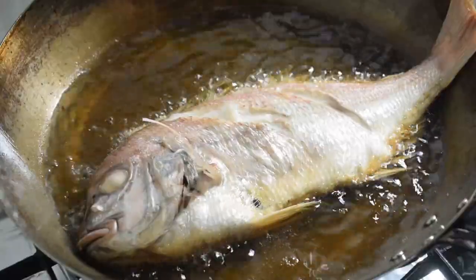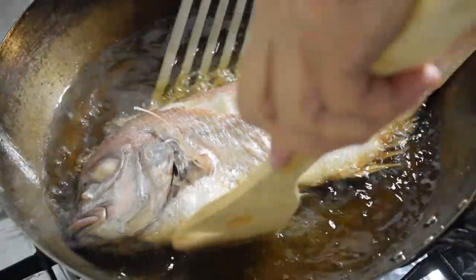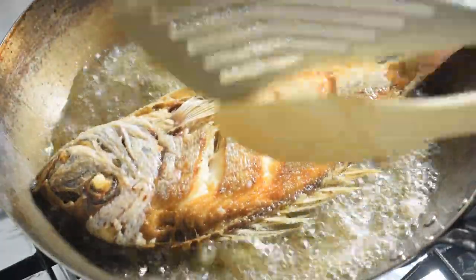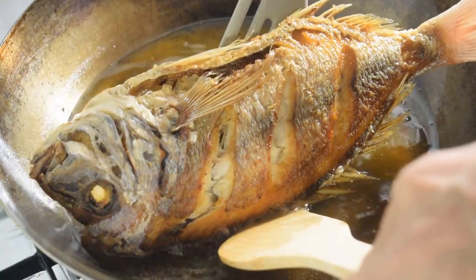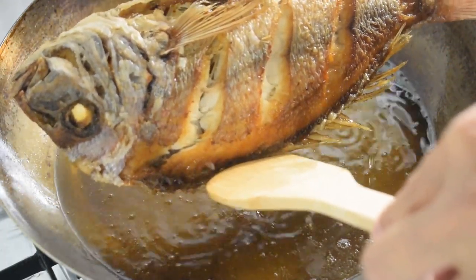The hot sauce is ready. The hot sauce is ready to cook. The hot sauce is very hot. Heat the hot sauce.